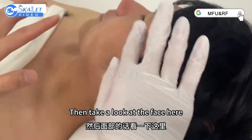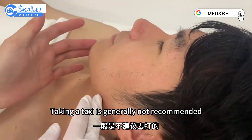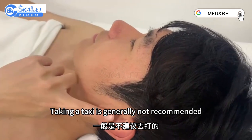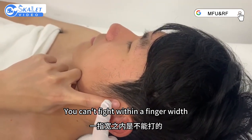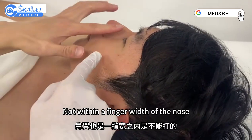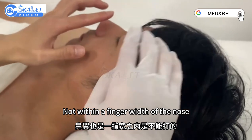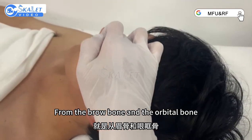Then take a look at the face here. Outline the bone — taking a text is generally not recommended. There's the one in front of the ear, which you can find within a finger width. Not within a finger width of the mouth. Not within a finger width of the nose. Periocular ones go from the brow bone and the orbital bone.